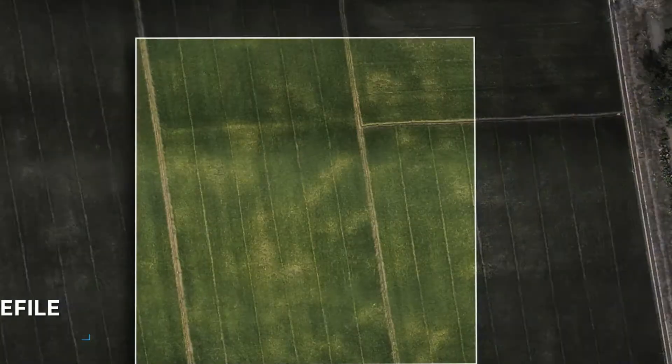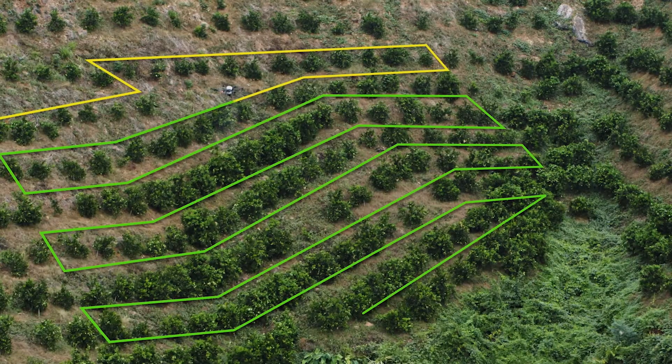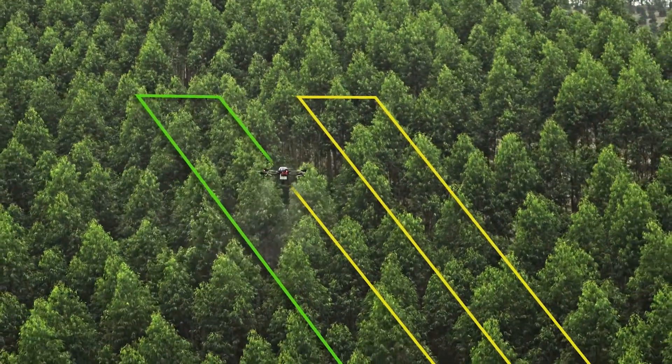Today we're going to talk about the proper workflow to go from field mapping to field spraying using PIX4D Fields and the DJI Agress T-Series drone like the T20. Growers and agronomists today now have a workflow using multi-spectral mapping drones to create plant health maps. Using software like PIX4D Fields, they are able to outline areas of the field that require assistance. This data is then uploaded into a spraying drone like the Agress T20 to autonomously target just these areas in need.